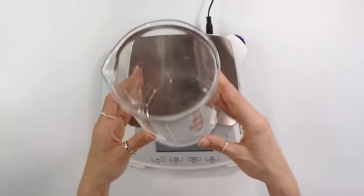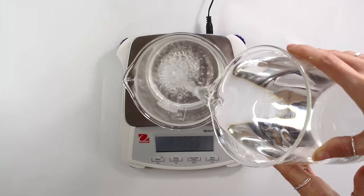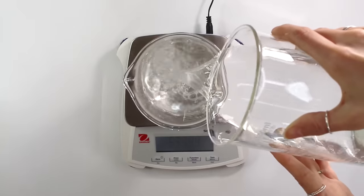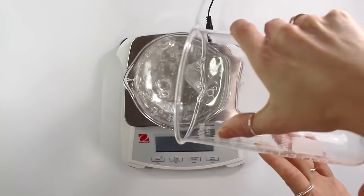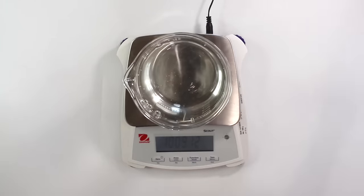I can fit an entire 1,000 milliliter glass beaker on the scale so easily because it's so large. And since it reads up to 1,500 grams, I can actually have my 1,000 milliliter glass beaker filled completely to the top with water and it will still accurately read the weight, which has literally made formulating so much easier. I've been a lot more excited to formulate since I have a new scale to work with.